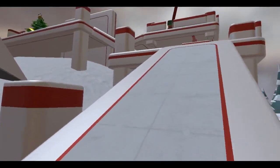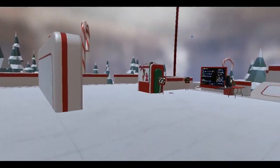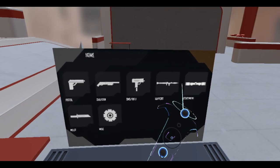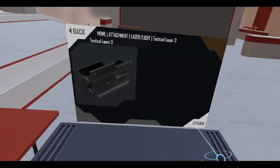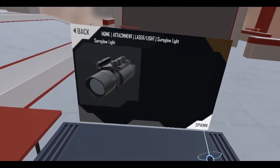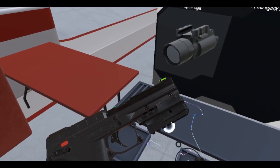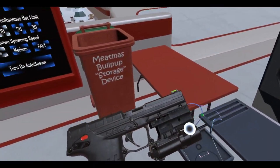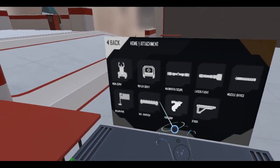Also, I'm gonna check if I can put some attachments on this thing. Looks like there's some rails near the front of the pistol. Let's grab some attachments. Obviously I can put something at the bottom here, so let's put a little laser — this one right here. And you know what, let's do a sure-glow light.